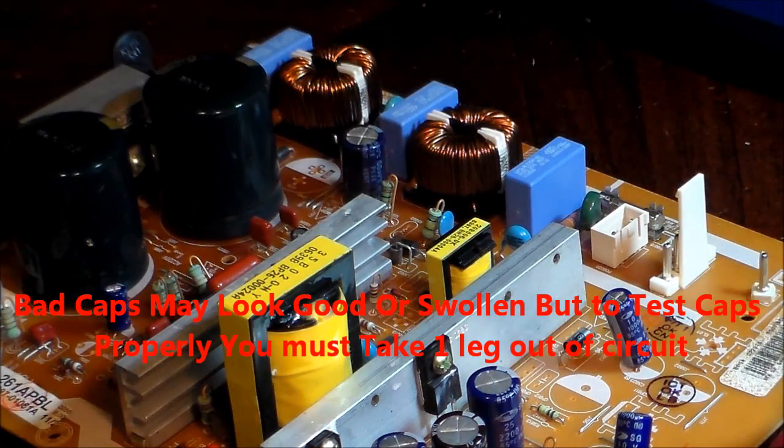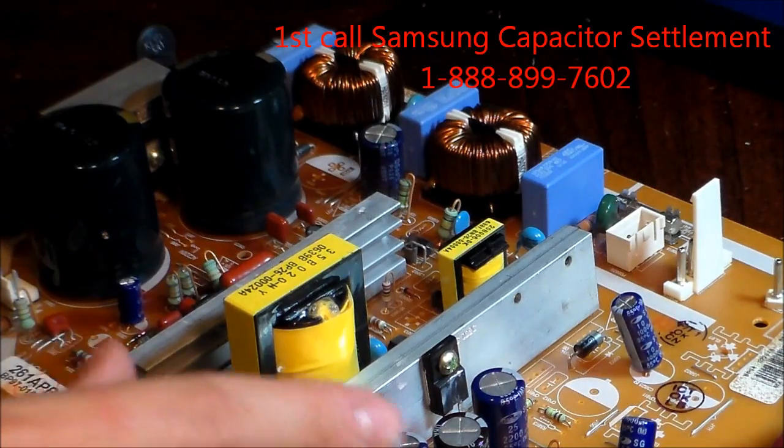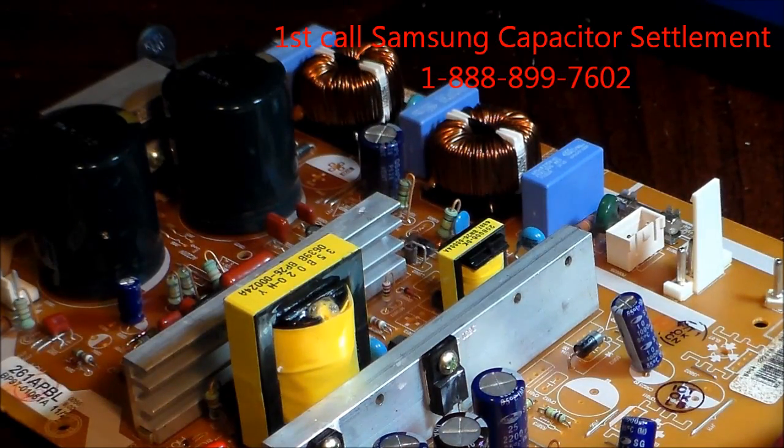Capacitor repair is pretty popular for plasma, LCD, or DLP TVs. This DLP TV has no power, so I took out the power supply and I'm going to check some capacitors. I figured I might as well make a video.